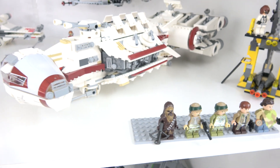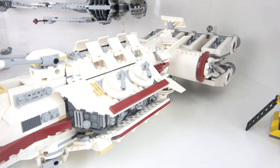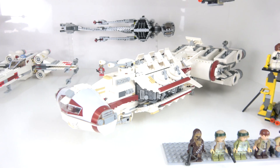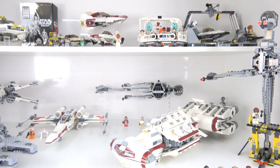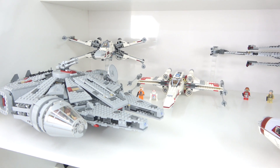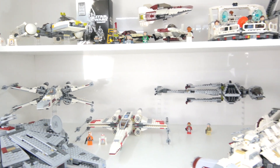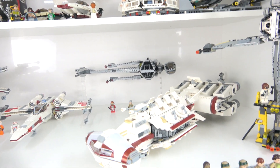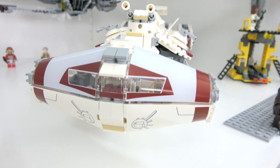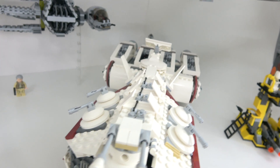Here is the Tantive IV — this is a beautiful set, absolutely love it. To pick my favourite for this shelf is very difficult because there are some real beauties here. Love the Millennium Falcon, love those X-Wings — both fantastic. All the A-Wings, the B-Wings — I'm a big fan — but the Tantive IV is definitely my favourite set on this shelf. It is absolutely fantastic, so much detail.